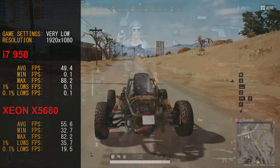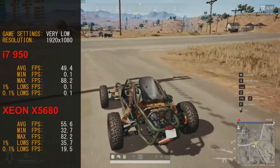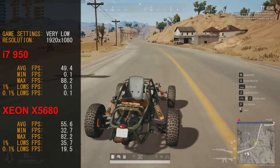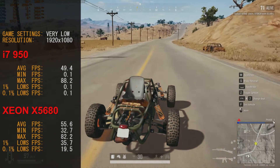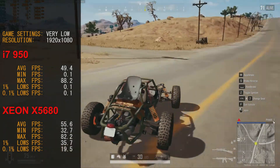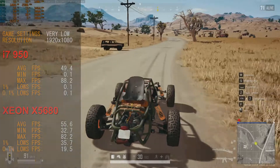With the X5680, things only got better in PUBG. Our average frame rate was 55.6 FPS, minimum 32.7, maximum 82.2, and 0.1% lows at 19.5 FPS. This game on this CPU ran great — even smoother than the i7-950, though the i7-950 played it pretty well too. The i7-950 did have a lot of 0.1% lows, likely from a heavy load at the start of the benchmark run.